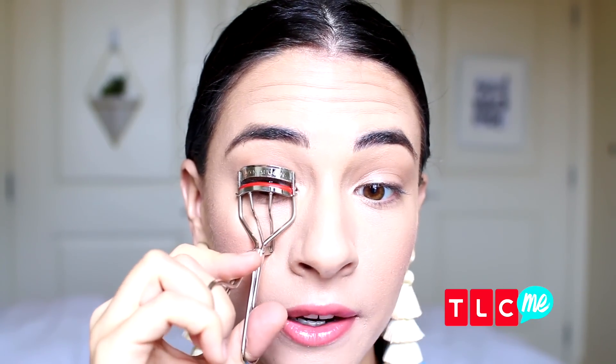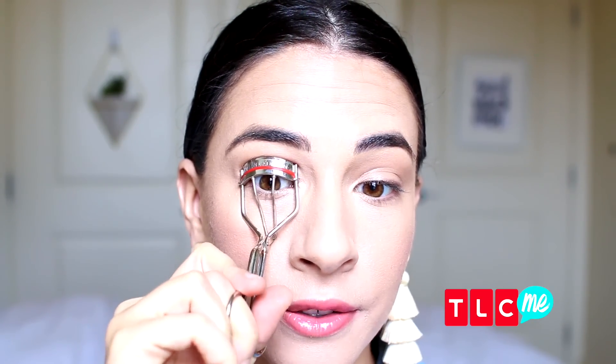If you have straighter eyelashes like me, an eyelash curler is gonna be your best friend before going in with some mascara. All you need to do is put your lashes in the middle of the eyelash curler, give it a good pinch, and release. You see that opens up your eyes so much more, and it's gonna be a great starting point before going in with your mascara.